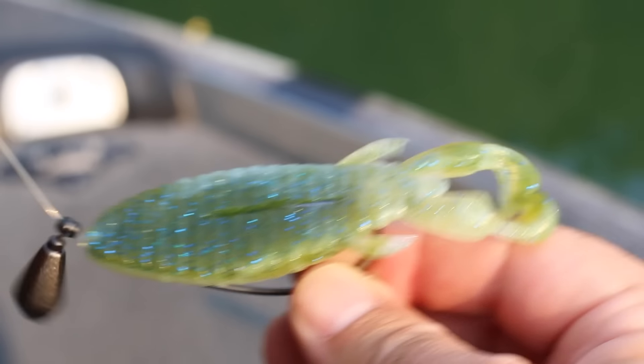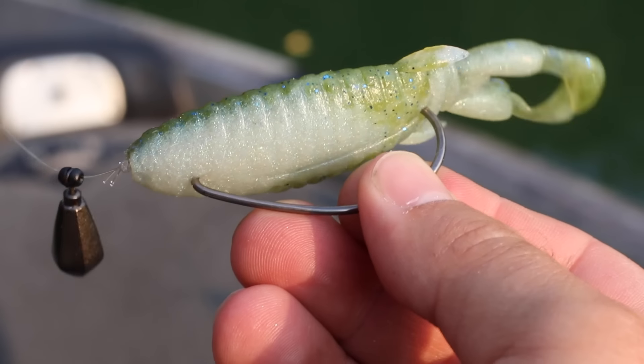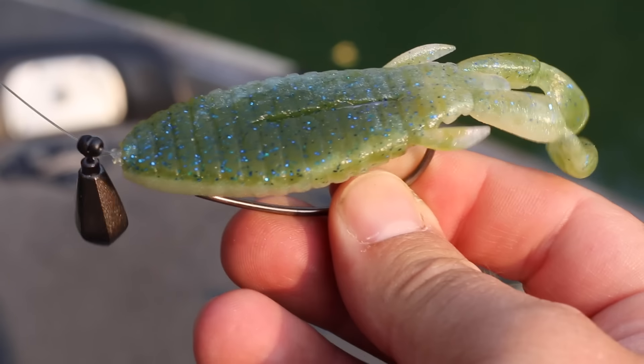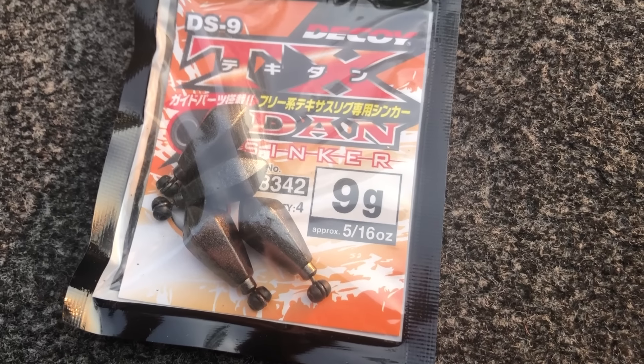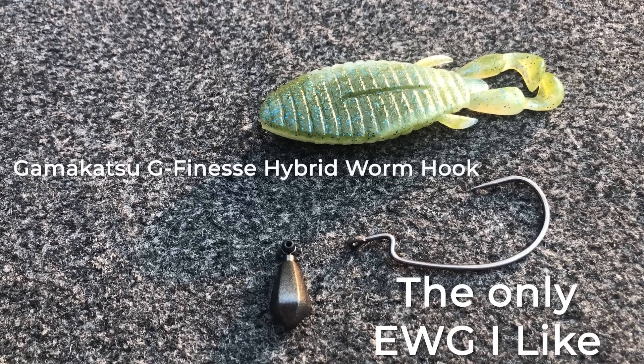The free rig is not a new technique, but it's still very under the radar. If you don't know what it is, I'm going to overlay some b-roll here — I don't normally do this on the channel but I want you to understand what I'm talking about. As you can see, the free rig is pretty simple looking: it's a teardrop-style weight in front of a Texas-rigged soft plastic. Very simple.